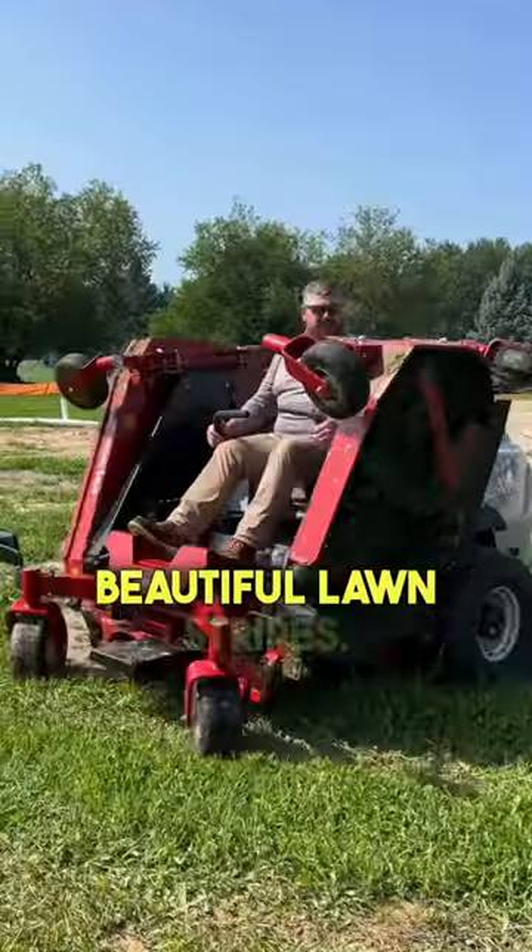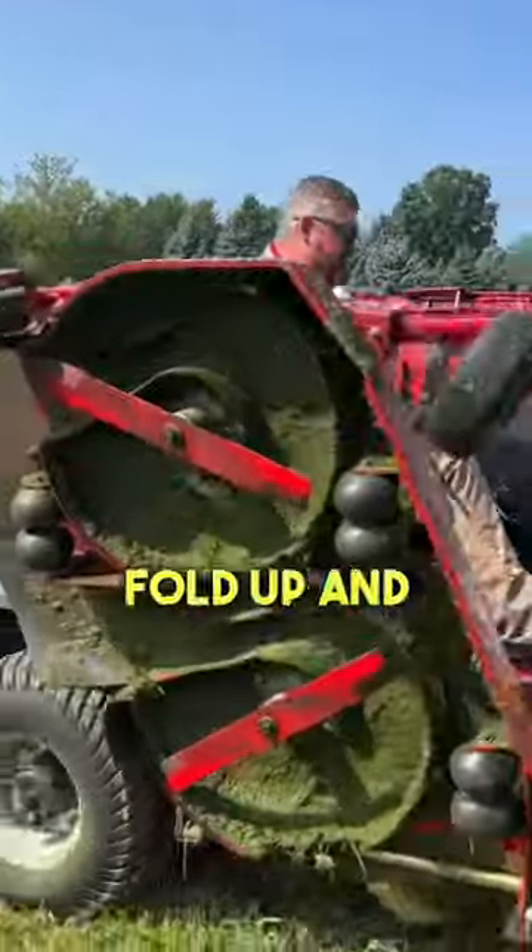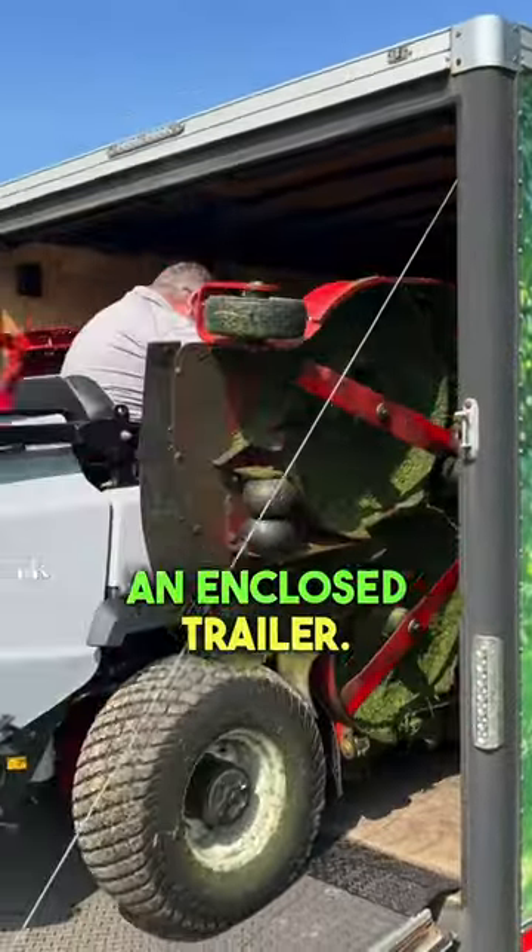Look at those beautiful lawn stripes. It's able to compact and fold up and fit right inside an enclosed trailer. Check it out.